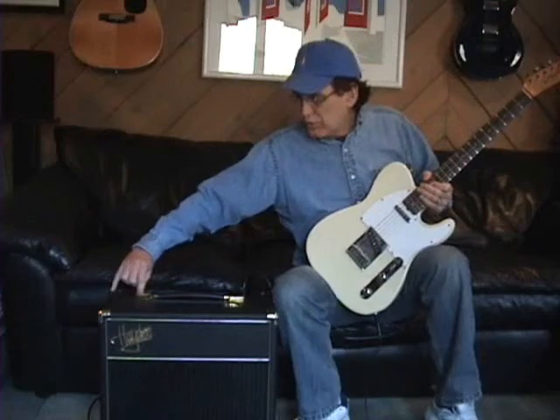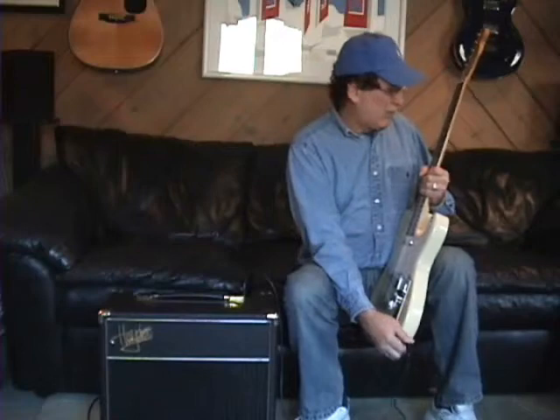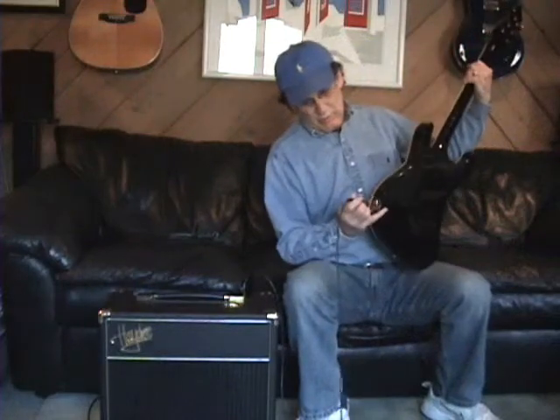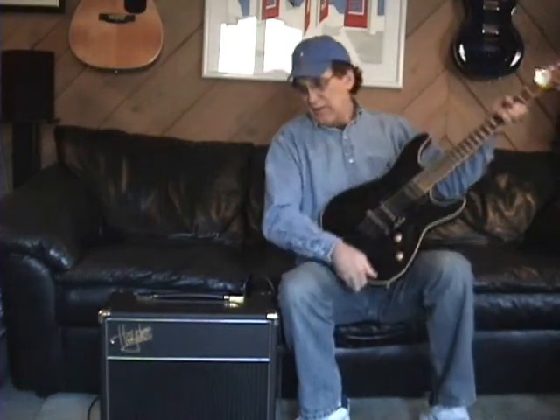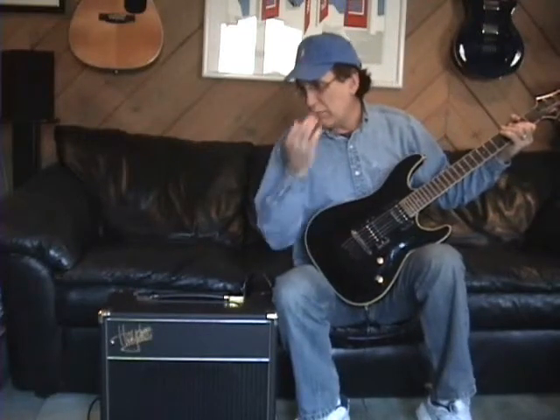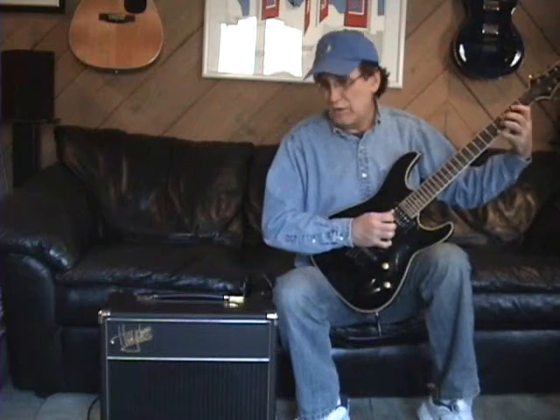You can switch it over to an EL84, and that sounds really nice for when you want to rock things up just a little bit. So we'll use a humbucker pickup like this. It takes just as long as it takes for the coils to heat up on the tube.